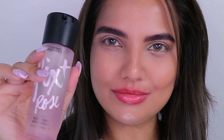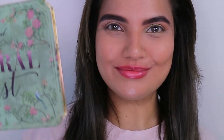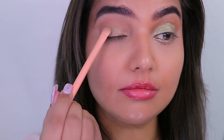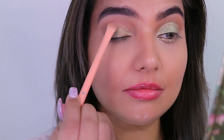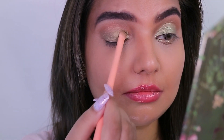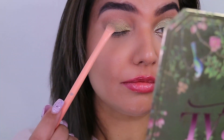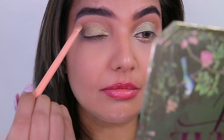Using some setting spray, I'm simply going to wet the brush, then going with the Too Faced Natural Lust palette — the shade I picked up is Temptation. This goes on the entire eyelid. I've used a flat brush just to place the shade; make sure you don't cross the crease line, going from the inner corner out towards the outer corner.